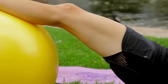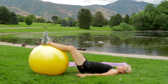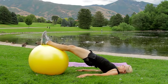Bring it up. To target the muscles even more, you can bring it up to the top and squeeze, and then lower down.